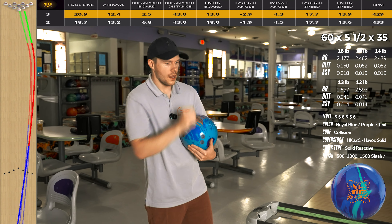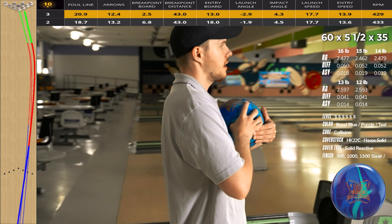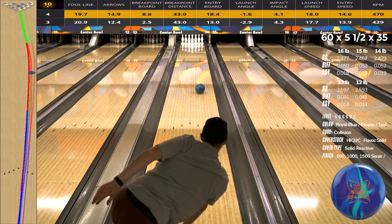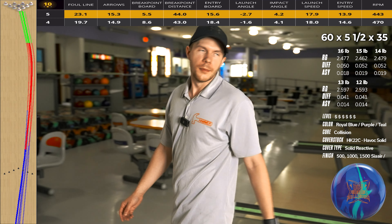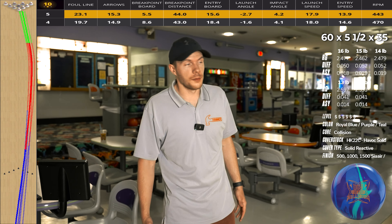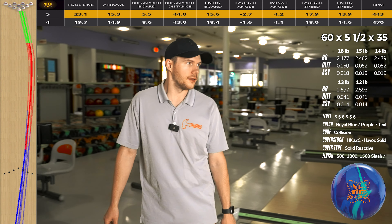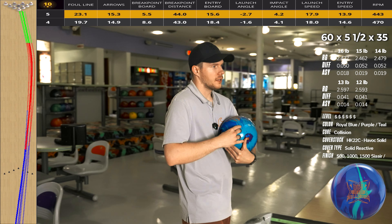I'm going to move left a little bit and pick my speed up, because I don't want to wheel the lane. I think I definitely have to belly this ball more. We're bowling on 42 foot — a little bit higher volume — but it's a strong bowling ball. With that surface on it, which is the most important part, it definitely likes to store more energy, get down lane, and respond more quickly with the compound. I bet if I had 1000 grit on this, it'd be a lot slower. Let's move a little bit more left and try to strike.